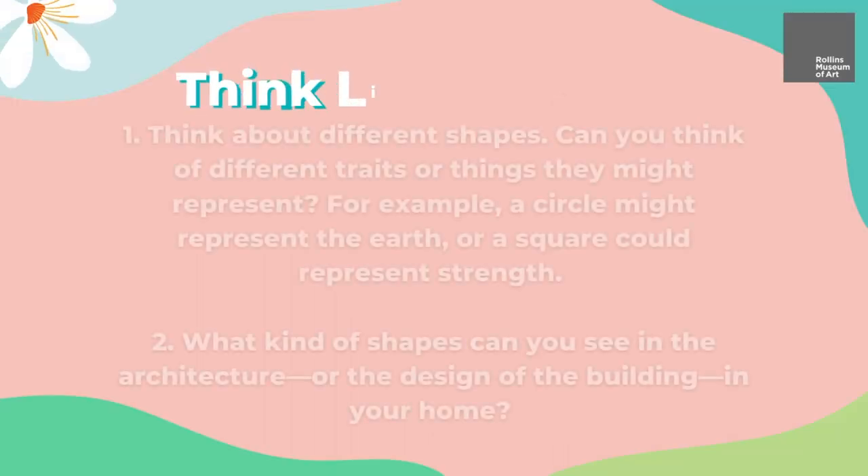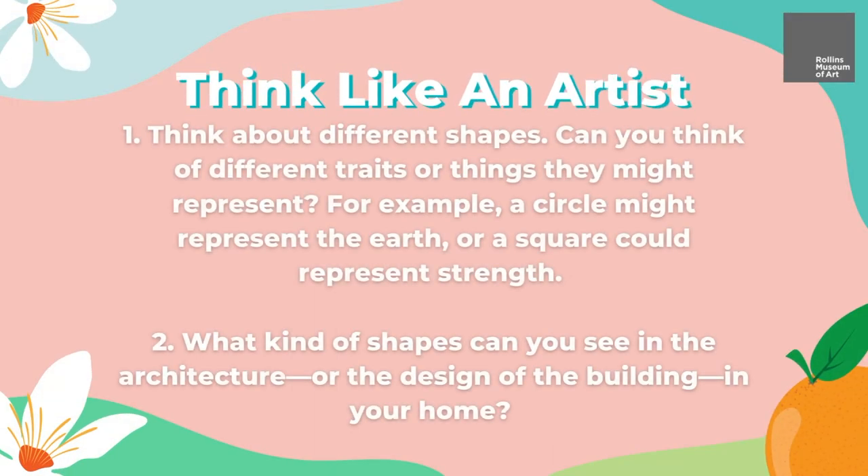Before we get started, let's take a moment to think like an artist. Think about different shapes. Can you think of different traits or things that they might represent? For example, a circle might represent the earth, or a square could represent strength. What kinds of shapes do you see in the architecture or design of buildings in your home?